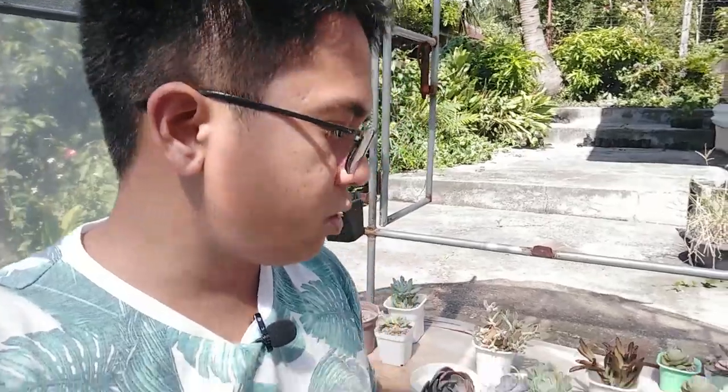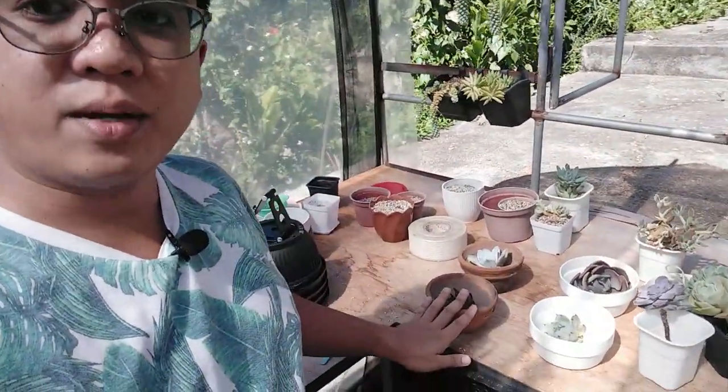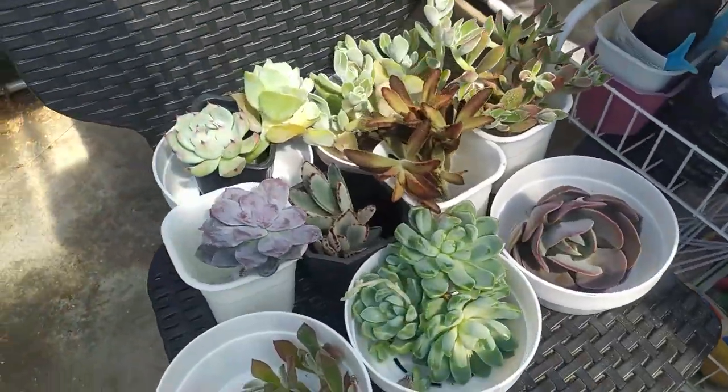Now I'm going to be making my potting mix for these plants and I'll show you how I do that. I'm also going to be washing the pots — some of the clay pots are still dirty. Then I'll show you how I'm going to be repotting them. But first, since it's too hot, I'm going to look for a spot here that will protect them from excess heat.